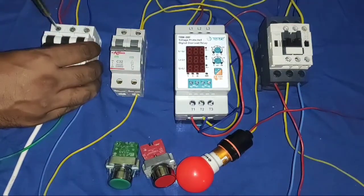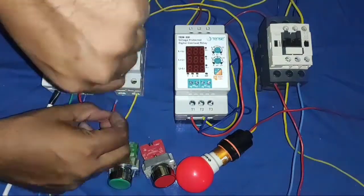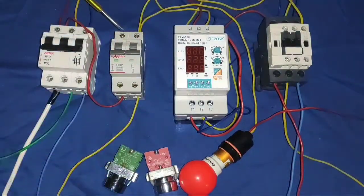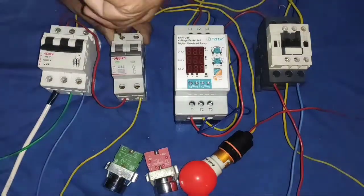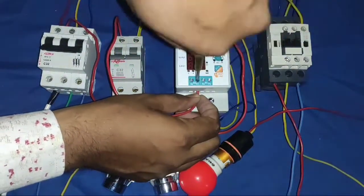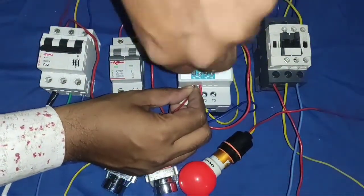We take our phase here — please watch the connection carefully. If you have any doubt, please ask in the comments box. Control wiring: first phase goes to the protection device NO point, which is 97. Because when all conditions are true, this NO becomes NC and supply passes. If any fault occurs, our protection device trips and supply will also cut. So we use the NO point.